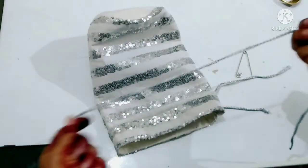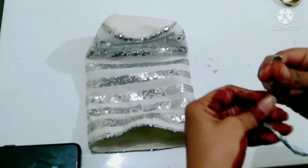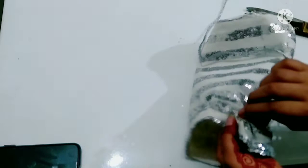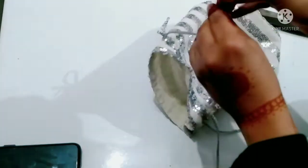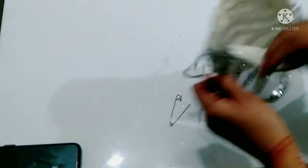We have to hold it outside. Now we have to hold it on the other side, threading it through completely.